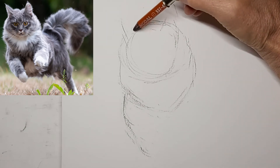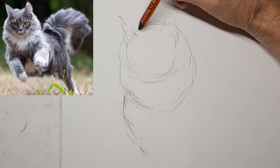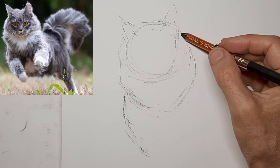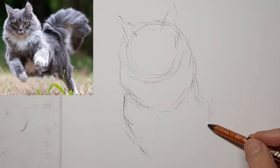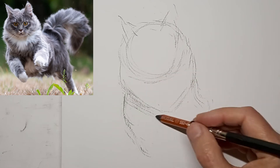I just get the general shapes at this stage. I'm not worrying about any details like hair or anything like that — not even a suggestion of hair at this stage. I just want those general shapes, and I find it way easier to get convincing accuracy doing it this way.